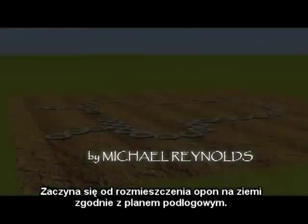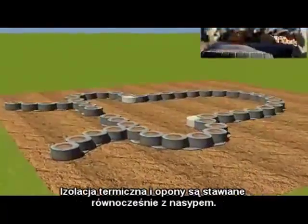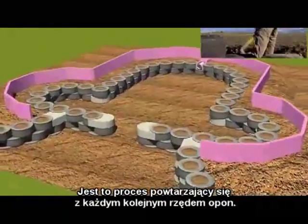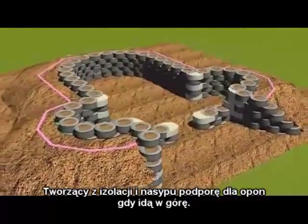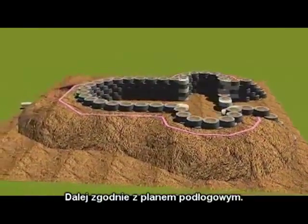It starts with the tire work layout on the ground as per the floor plan. The thermal wrap and the tires go up at the same time with the back bearing — a process that goes up one tire at a time, providing the thermal wrap and burial support for the tires as they go up, again following the floor plan.